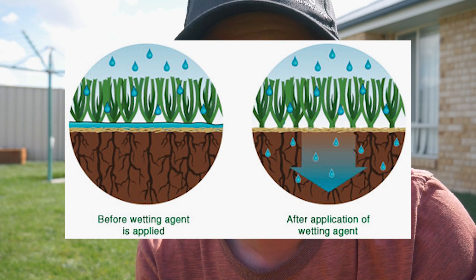Wetting agents basically help to eliminate these dry spots by breaking the surface tension and increasing the ability for water to absorb into the soil. So instead of the water sitting on top and beading off like it does on concrete, it soaks in and penetrates and is retained in your soil surface in the root zone, which is what you want. As we all hopefully know, you obviously need water to keep your grass growing — it helps aid the process of photosynthesis. If you don't have water, your grass dies.